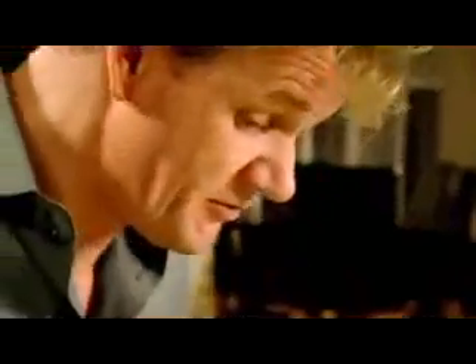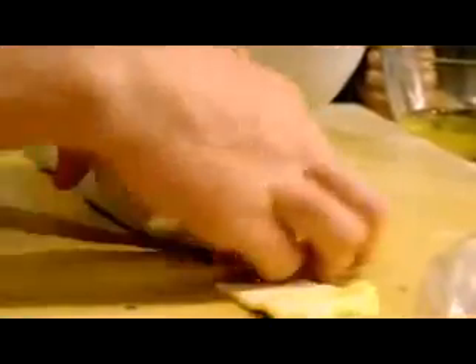Puff pastry. Beef — unwrap, on to the pastry. Egg wash. Don't skimp on the egg wash now because you really need it to stick. Tuck that in. Chill, five minutes.